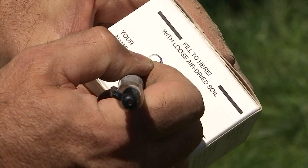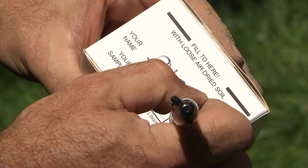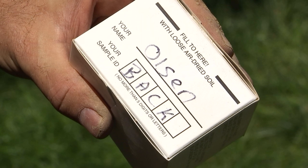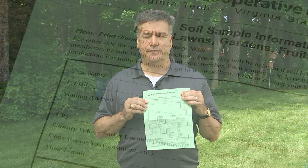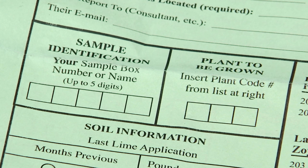After you finish your soil sampling, you need to clearly label the sample box. This is important because you don't want to mix up your soil samples. As mentioned earlier, an information sheet is included in your test kit. On this sheet, put your contact information, a three-digit code for the plants to be grown, and any other pertinent information for the area that has been sampled.